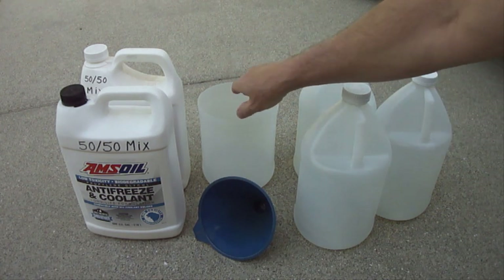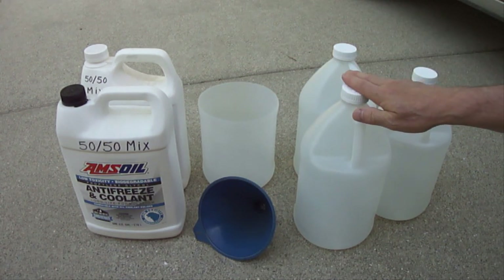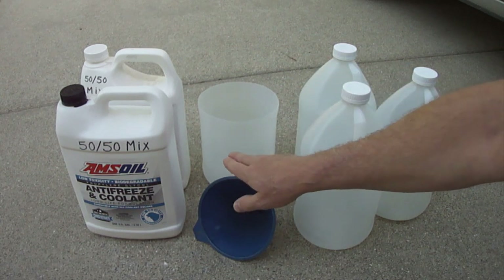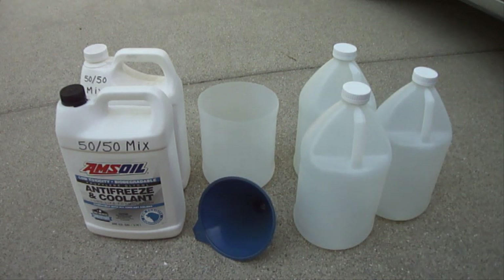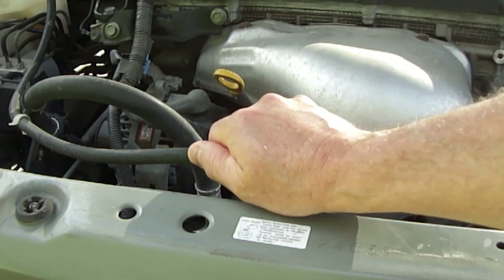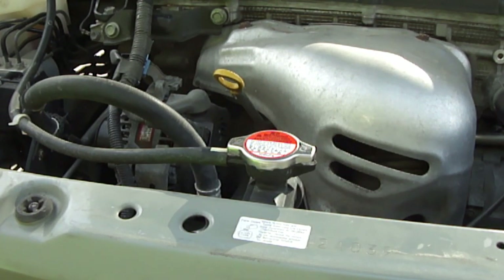You'll also need an open container to collect the old engine coolant, containers with screw top caps to take the old engine coolant to a disposal center, a funnel, and a garden hose that can supply fresh water to the radiator. Do not perform this unless your radiator is cool to the touch or you could be seriously burned from hot engine coolant.